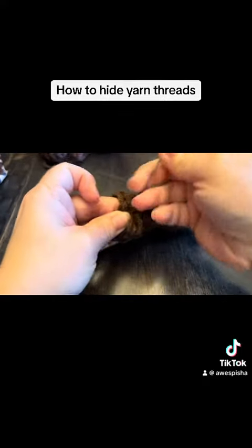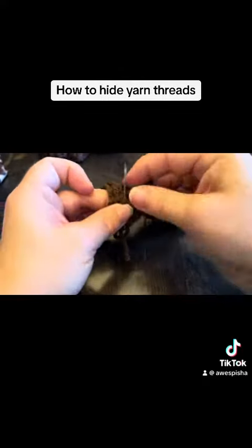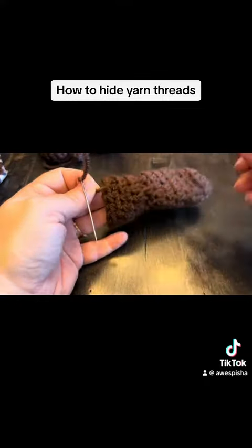This is for a little puppy and it's going to be on its leg, so we don't want all kinds of knots rubbing his poor little leg. So you do that a few times, cut your yarn, and that's all there is to it.